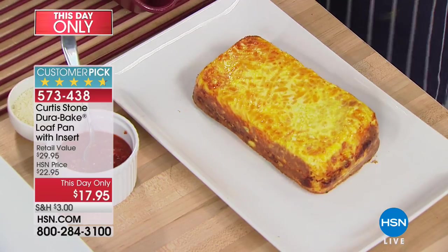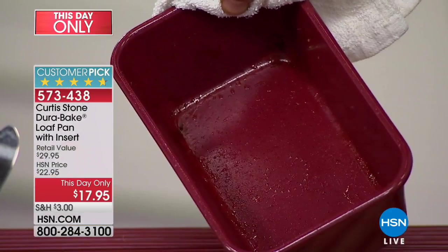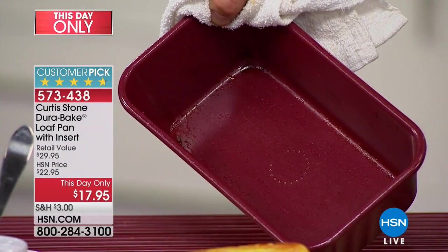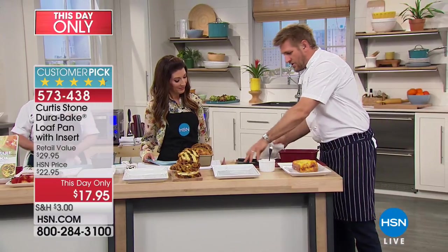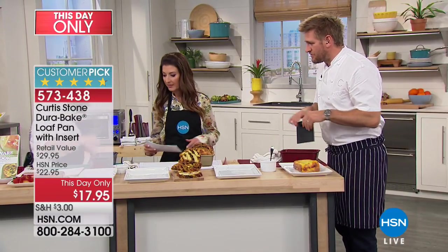You can see the frittata — this beautiful egg dish — just released perfectly. Of course you would flip it back over, but here's the important part: look at the cleanup on the pan. It's already pretty good, but just a quick wipe and it's done. It's really perfect.